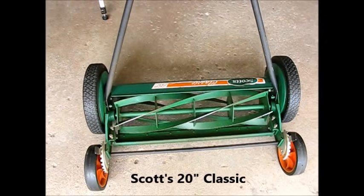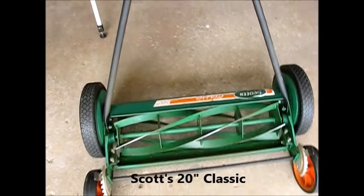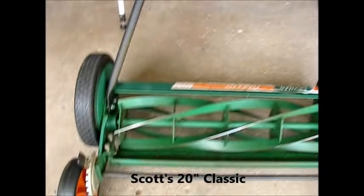I've had the Scotts classic 20 inch reel mower for a number of years now. I'm thinking the other day, I haven't sharpened this for a while — is it two, is it three years?